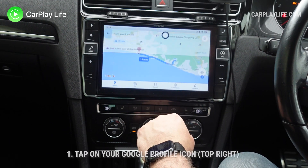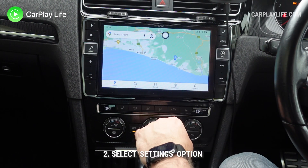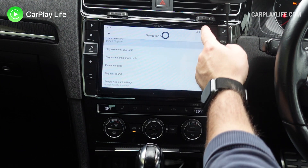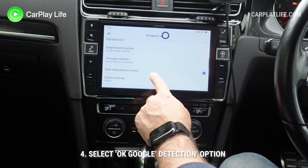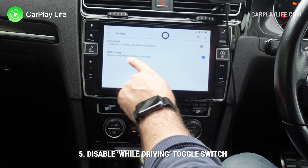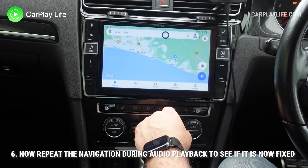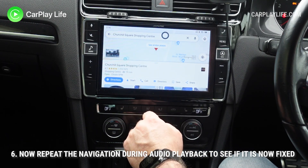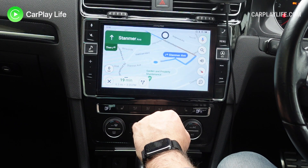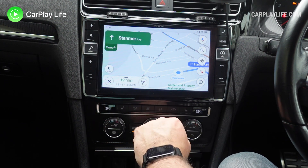So what you need to do to remove that is go to your profile, scroll all the way down to settings, then go to navigation settings near the bottom. At the bottom you've got Hey Google detection and you want to disable while driving. So you turn that off and go all the way back. And if you punch in a location, check the directions and then start — Head northwest on Stanmore Avenue, then turn right to stay on Stanmore Avenue — and now the audio is fixed. So that's how you fix it.